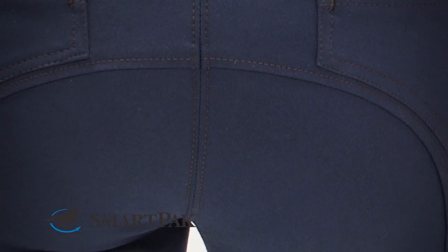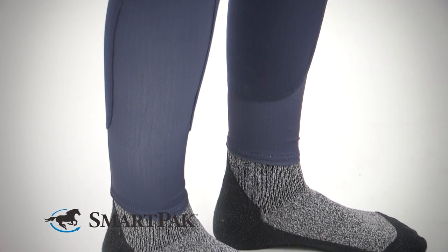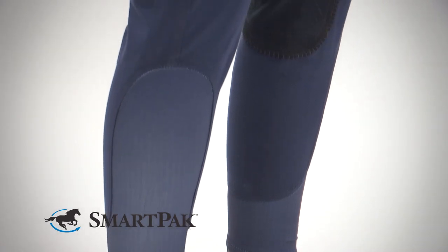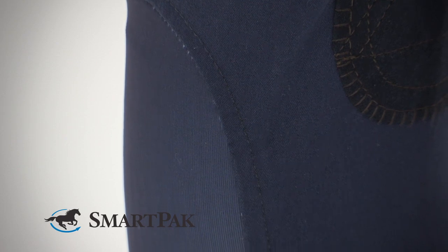The Knee Patch is made with an on-trend Euro Seat Seam. The comfort fit sock bottom is made of a stretch lycra. The stretch lycra panel is on the exterior of the calf, which helps eliminate any bunching inside your tall boot and any pesky seams on the inside of your calf.